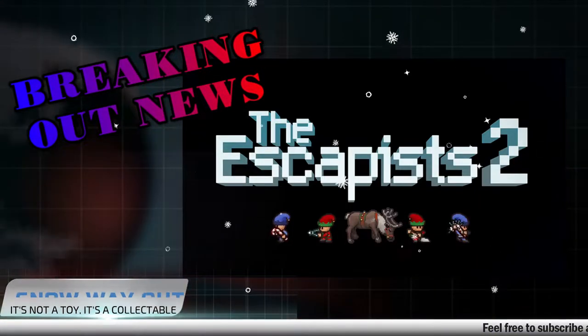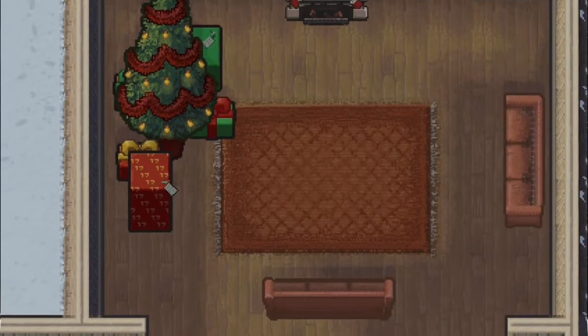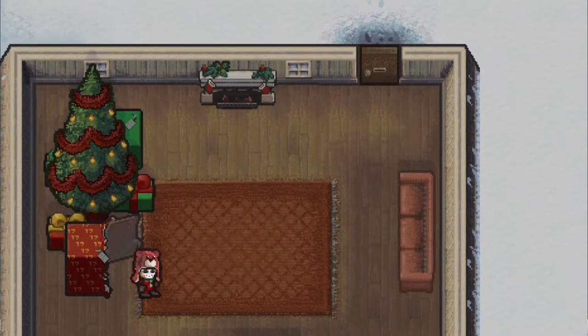Breaking out news at 2. We've got all your tips and tricks on our secret network. MarlinPlays has escaped Santa's cold gloves, and if you stay tuned to this episode, so can you.